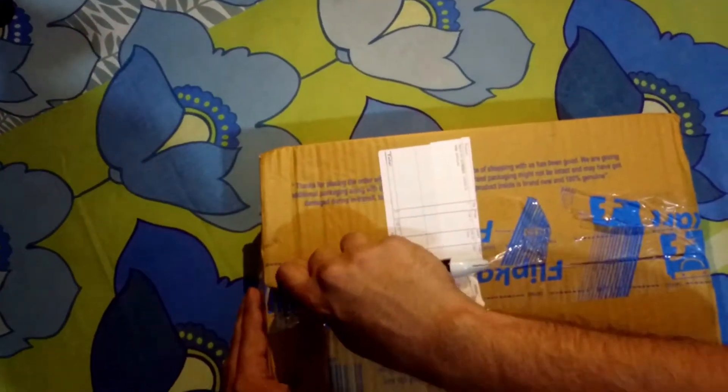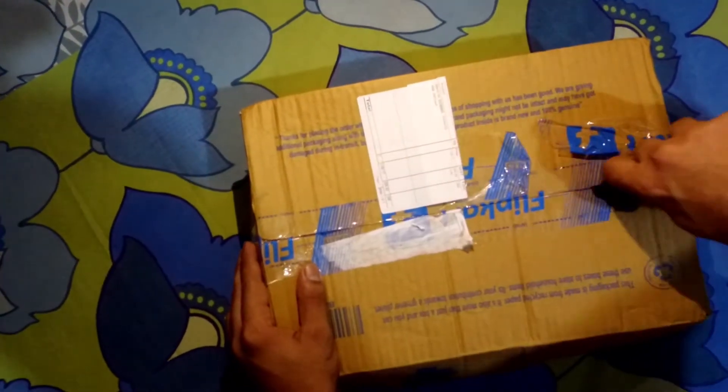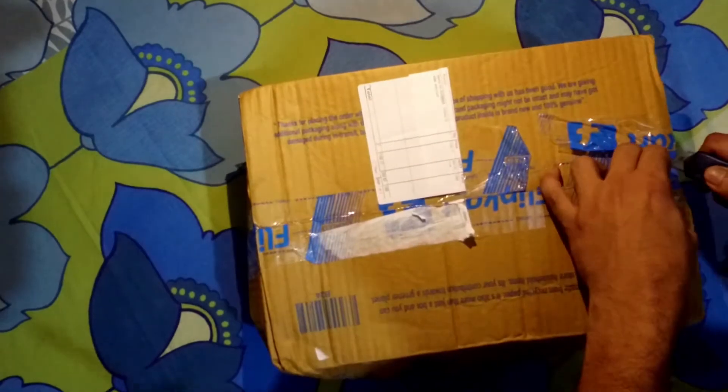Hey guys, I have bought a loofah from United Colors of Benetton. I am unboxing it. Let's see what is inside.